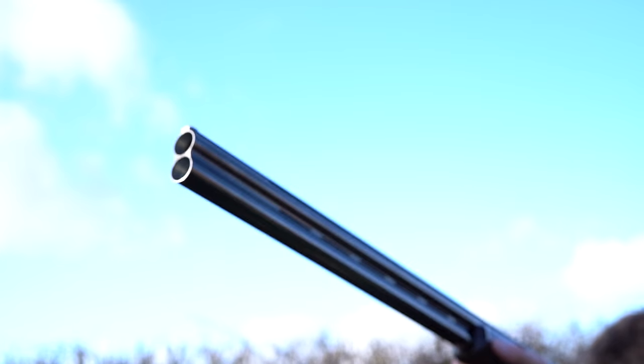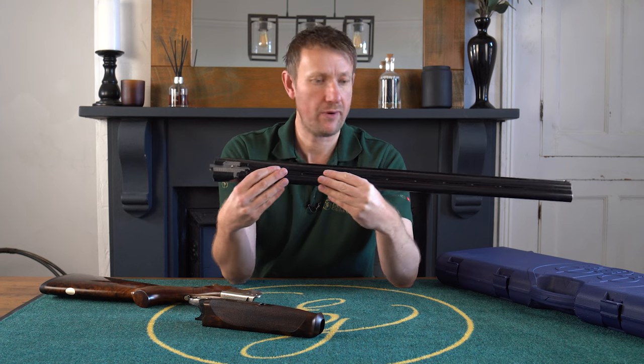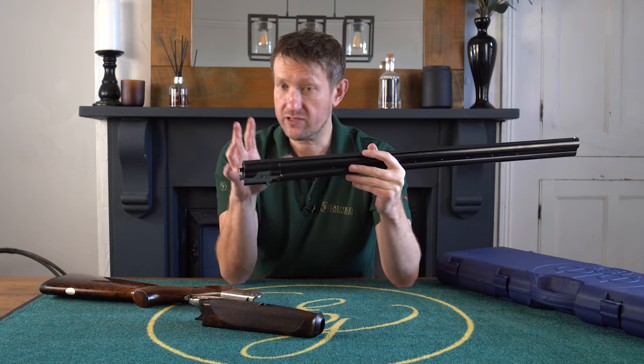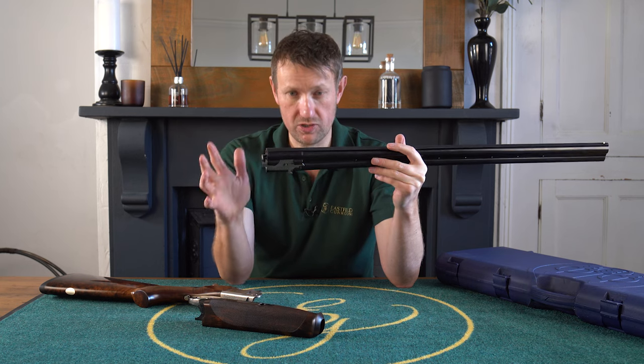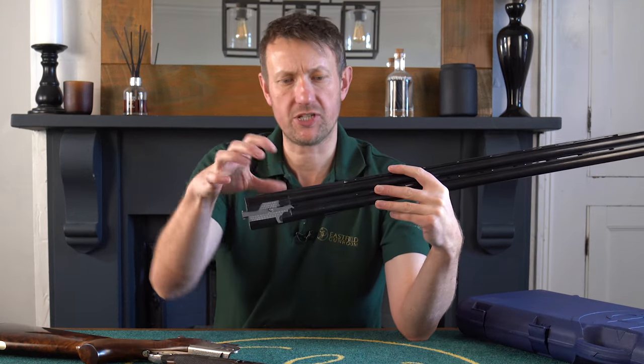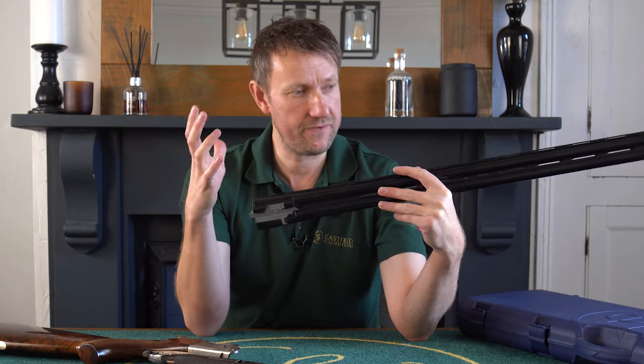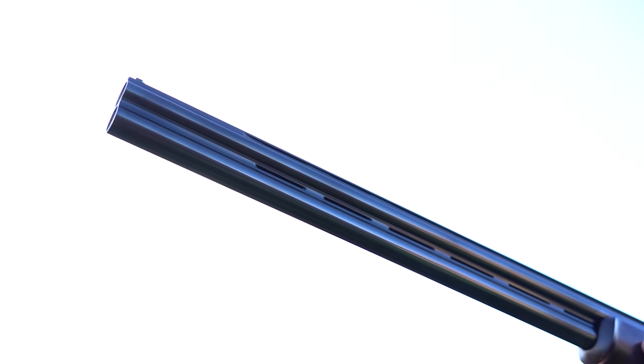30-inch barrels, Optima HP chokes, superior steel shot proof. 10x8 sporting rib. It's standard Beretta gear - it works so, so well. And with this increased profile of the action, the gun just feels 10 times better than the equivalent Silver Pigeon.